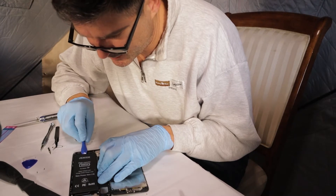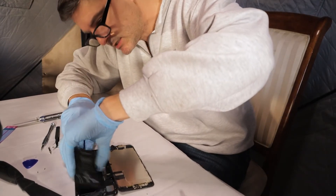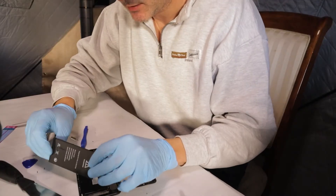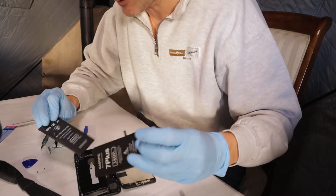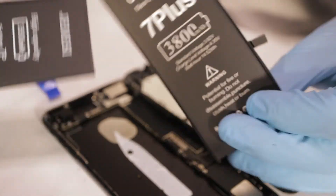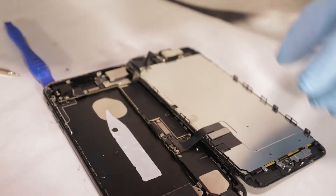That would be great if it just came out like that — I think we got it. I think we did it. It came out and there's the old battery. There's the new battery. The new battery is 3,800 mAh. The old battery is 3,500 mAh. So that was a success that we could take that out.